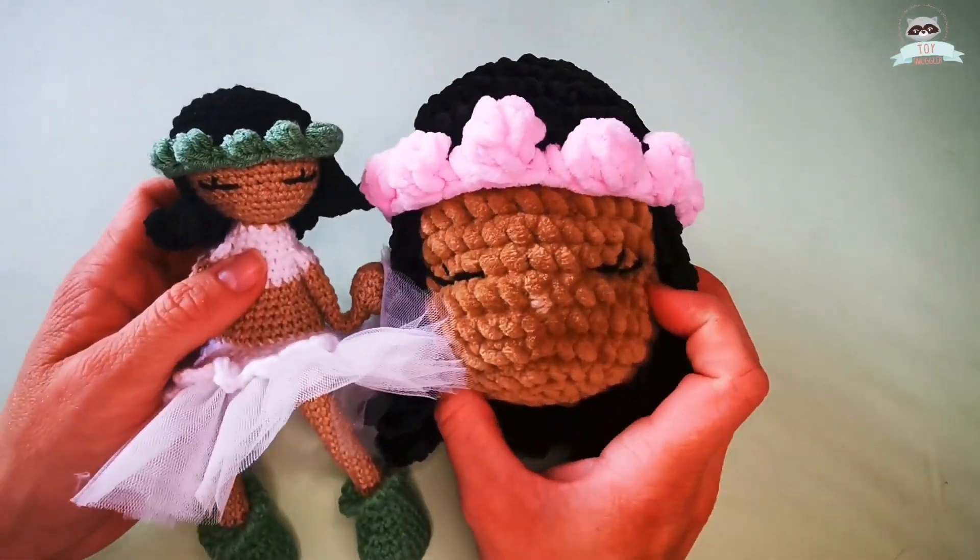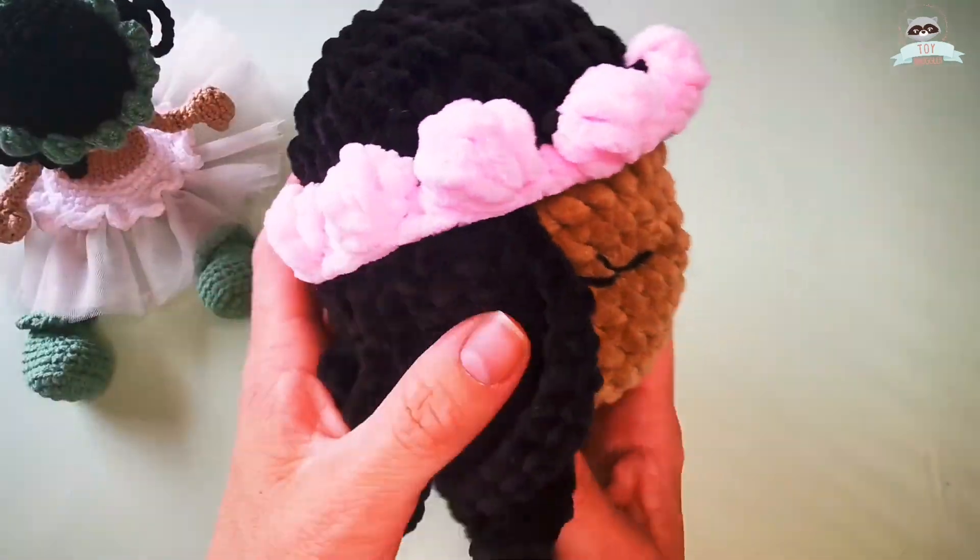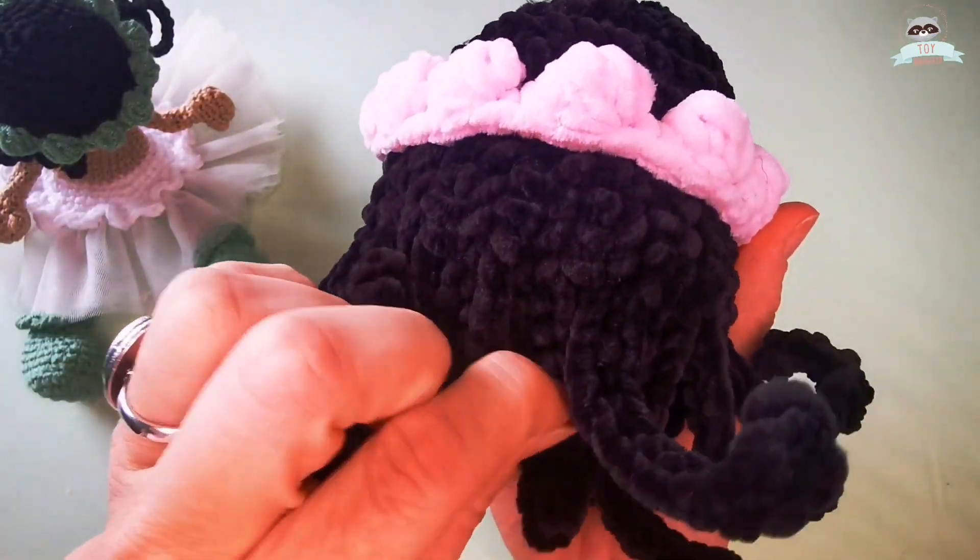I simply adore it — it's huge next to my cotton yarn Ella doll and so soft. I'm pretty sure Anna will love it.